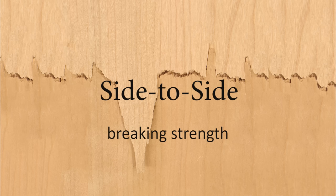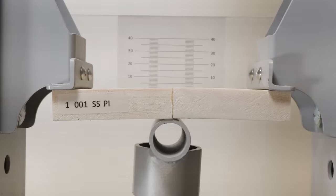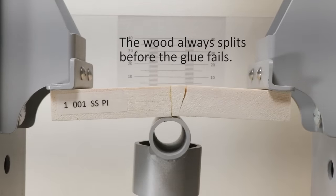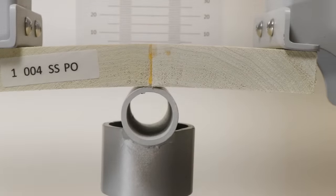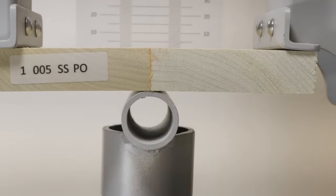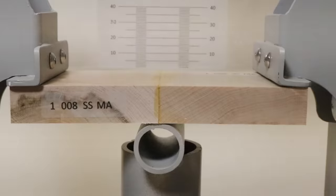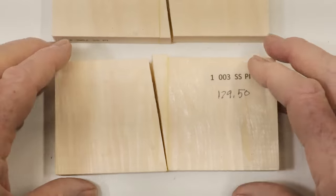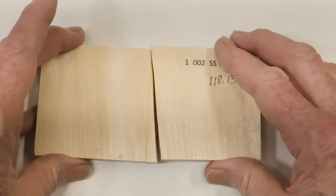Wood glued side by side behaves in a predictable way. Invariably, the wood splits between its long grain fibers before the glue joint breaks. Some of the fractures occurred very close to the glue joint, but close inspection showed that the glue line itself remained intact. The glue joints were stronger than the lignin in all of my samples.